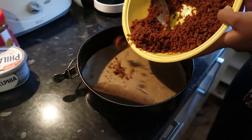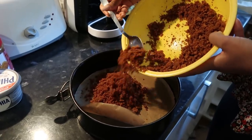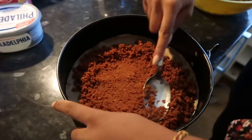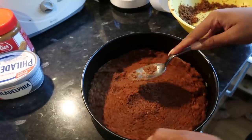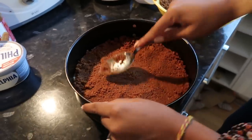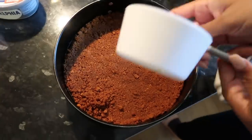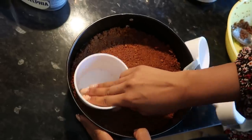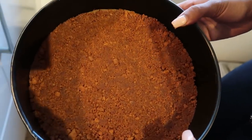Now we're going to put most of our crumb mixture into this tin. You want to keep a little bit for decoration. I've put some baking paper in and you just want to flatten it. That looks so yum already. I'm just pushing the crust down — make sure you get all the edges with a spoon. It's supposed to look something like this.